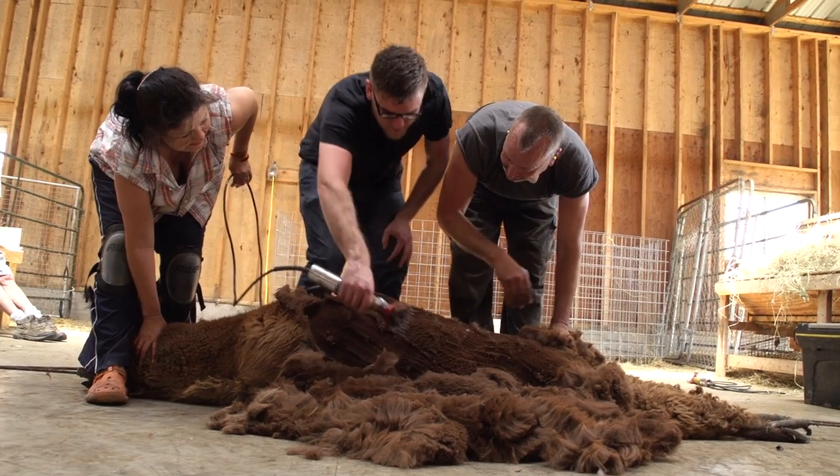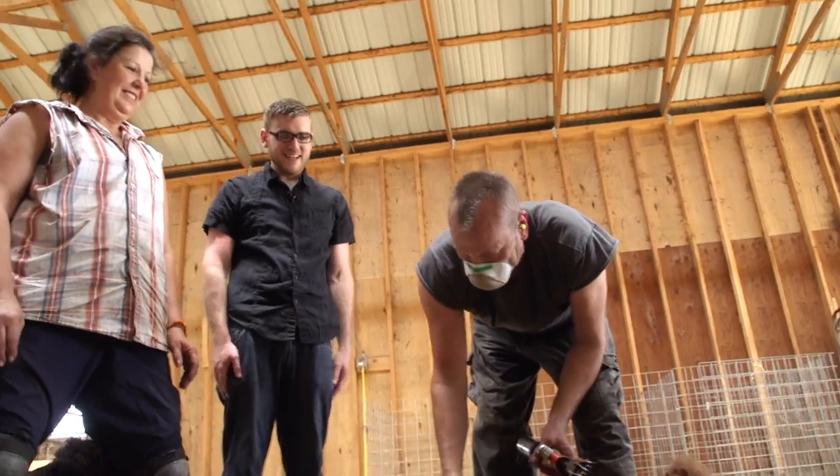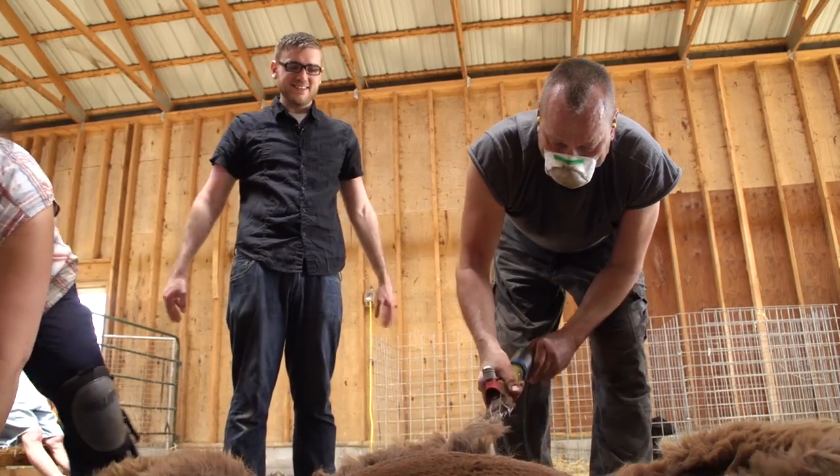That's exactly right — that's all you need. That's going good. And just like that, I sheared my first alpaca. I'll let the experts take care of the rest.